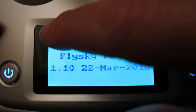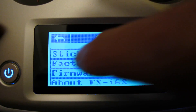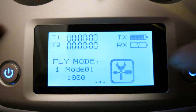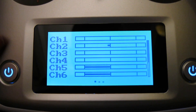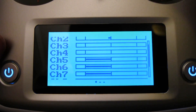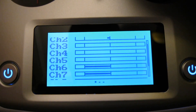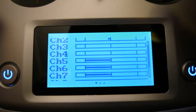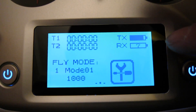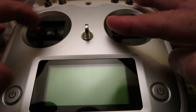If you swipe to the right you can see all the different channels and what they're doing — a display screen showing all 10 channels, the momentary switches on the back, and the flight mode screen.